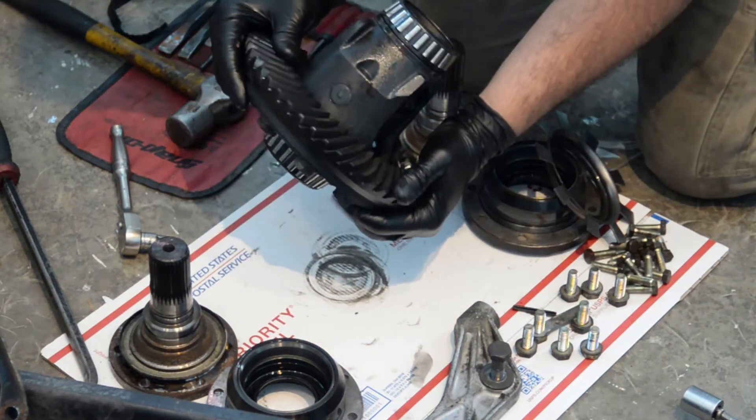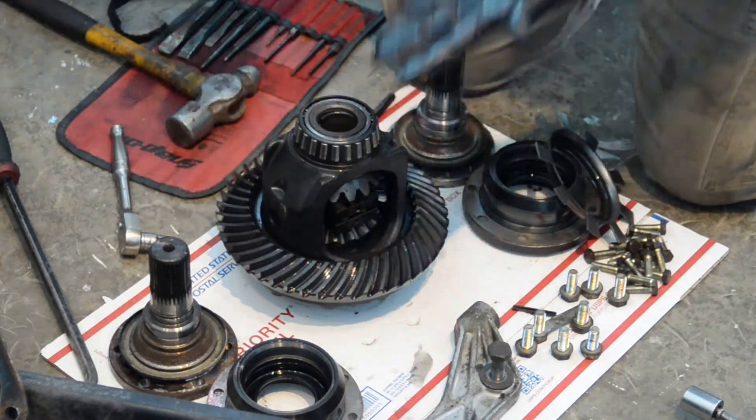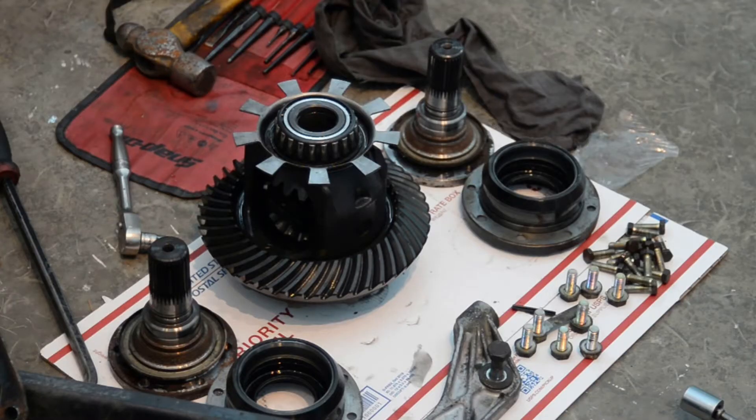Here she is, ready to go back into the differential case. Put the speed sensor reluctor ring back on.